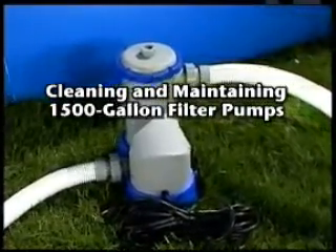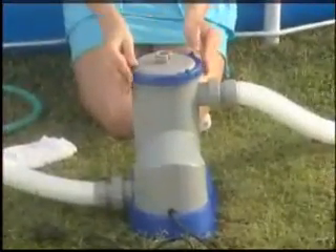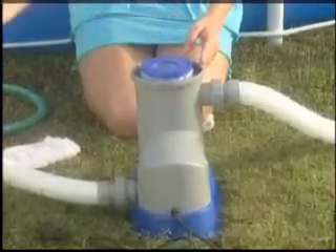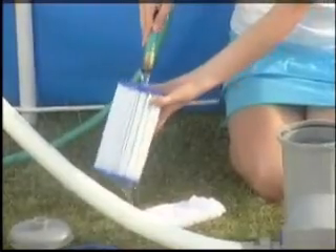Cleaning and maintaining your filter pump is recommended every two weeks. Begin by unplugging the pump. Next, close the connection valve to prevent water flowing to the pump. Remove the filter cartridge and rinse it clean. If it remains soiled and discolored, replacement is necessary. Filter replacement is recommended every two weeks.